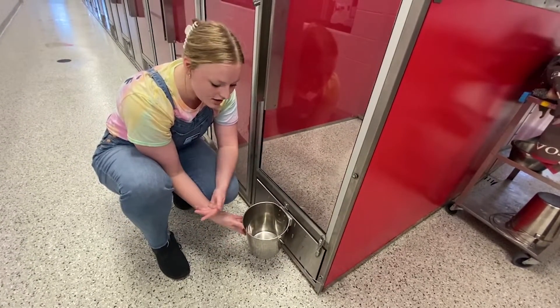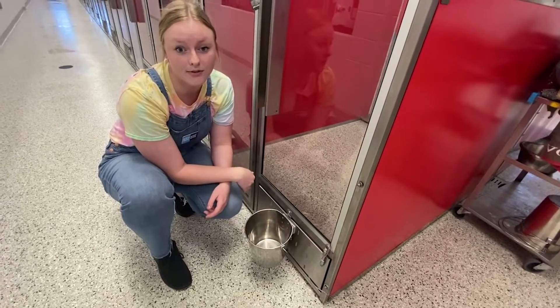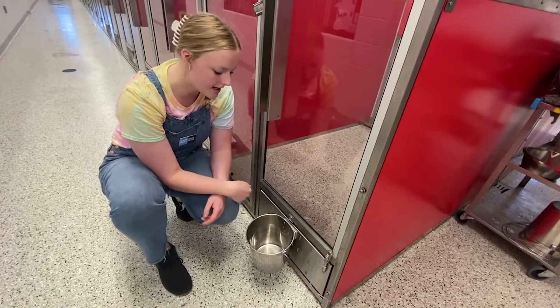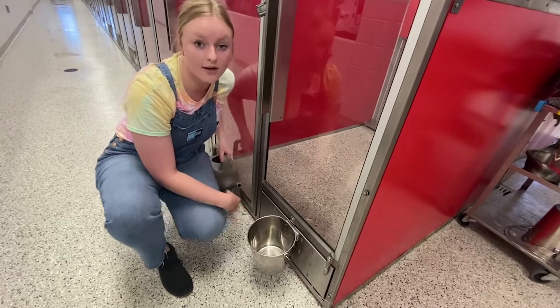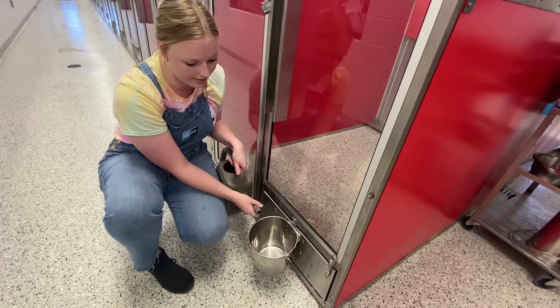Then we can make our decision: do I need to take this bucket off and go refresh it altogether, or can I just refill the water right now? I've decided I just need to refill the water. I can use one of the watering cans that we have in every single district to fill up the water really fast.